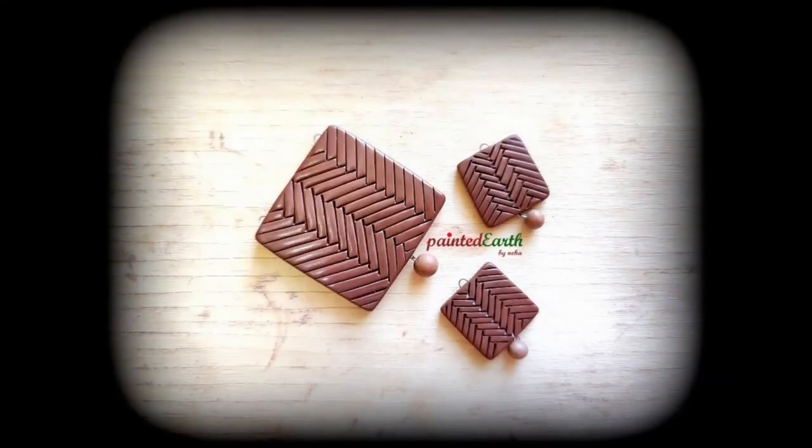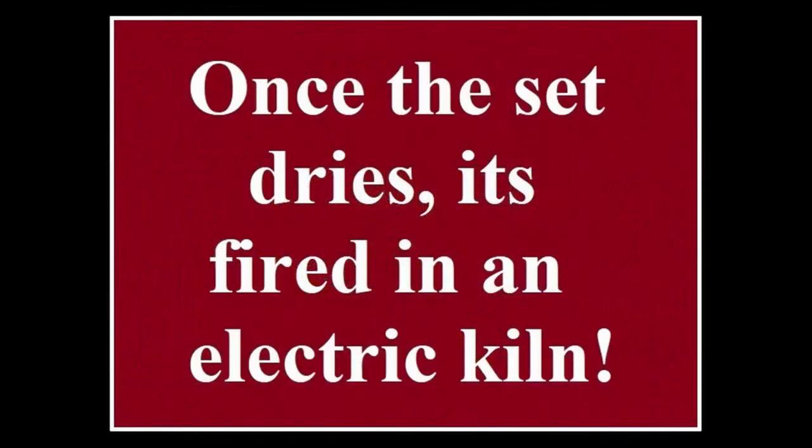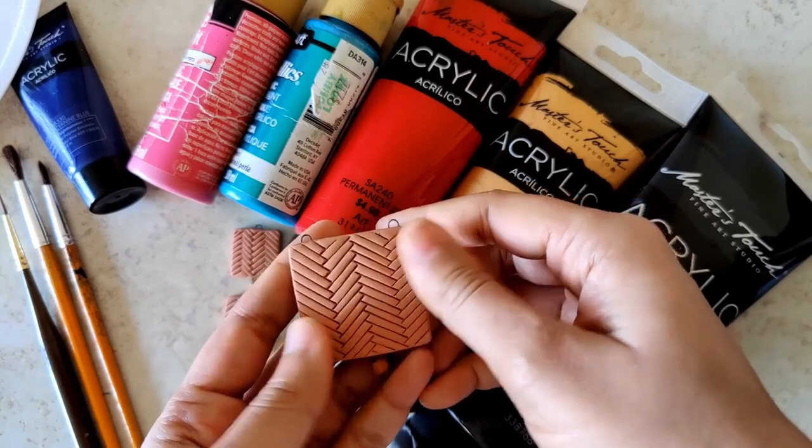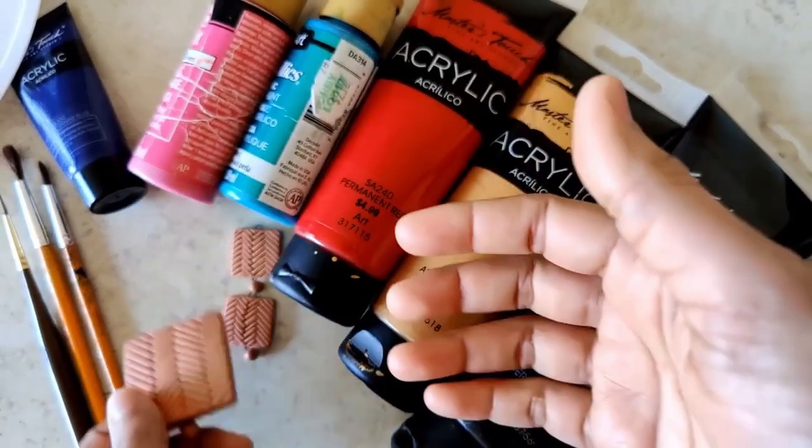We let this set completely dry — it'll take a couple of days — and after it's dried, it's fired in an electric kiln. Once it's fired, it's time to paint. You can see it has a beautiful light terracotta color.